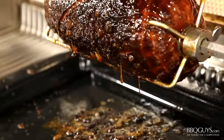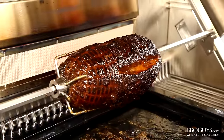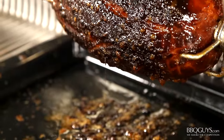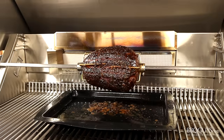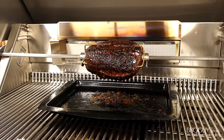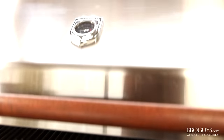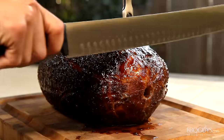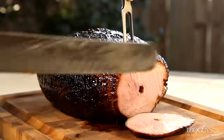Oh wow, that is a beautiful sight! When the glaze has fully caramelized, shut off the rotisserie motor and turn off the burner. For a cured ham, this should be around an internal temperature of 135 degrees, and for an uncooked ham you're looking for an internal temperature of 155 degrees. Just close the lid and allow your ham to rest for about 15 minutes. After resting, remove the rotisserie rod and forks, and it's time to slice.